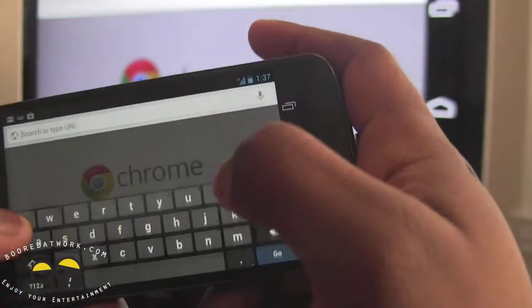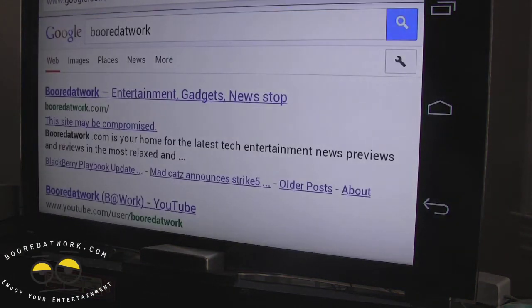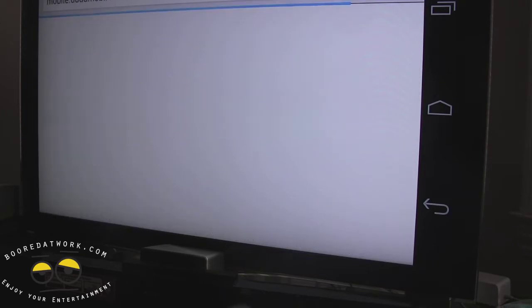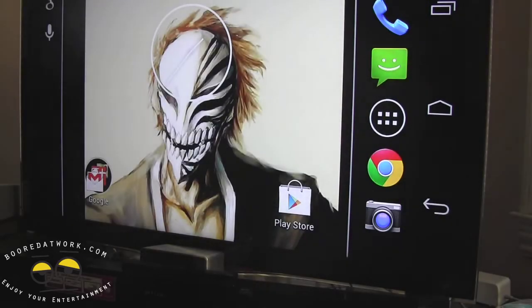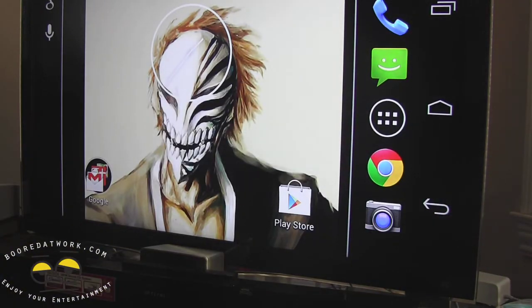From the home screen you can see all the different functions. I can go to the browser and use the giant browser here, navigate to borderwalk.com — and there we go. So we can use the browser, we can use other things on the device. This is our mobile site, and that's how it works — it mirrors everything on screen.